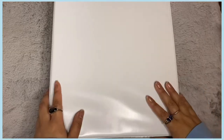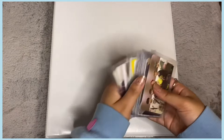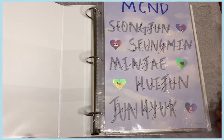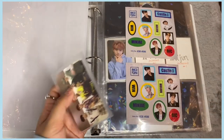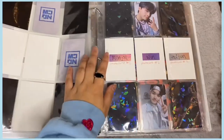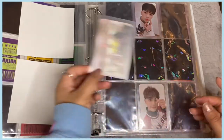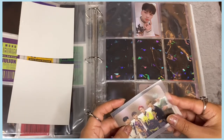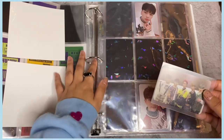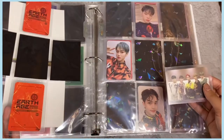Next is my other boy group binder. I have a lot of cards and some newer collections I'm starting. For MCND, I only have one card — the group card for their Earth Age comeback, not the most recent Crush era. I traded this for either a Treasure or BamBam card — I can't remember exactly.